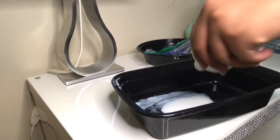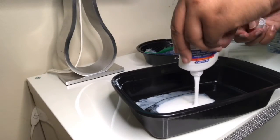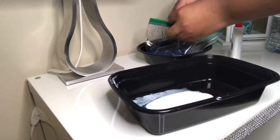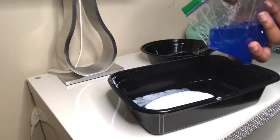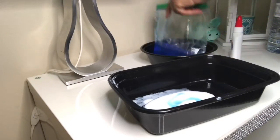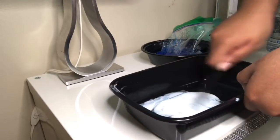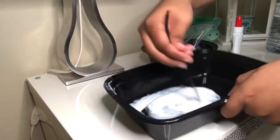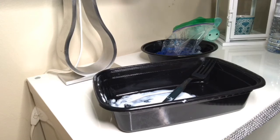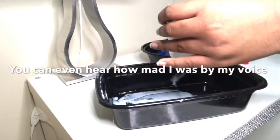I'm not sure if we should just do one more. Let's just see. Around that much to start. What am I doing wrong? Everything. Okay, we're going to add the rest of this glue.